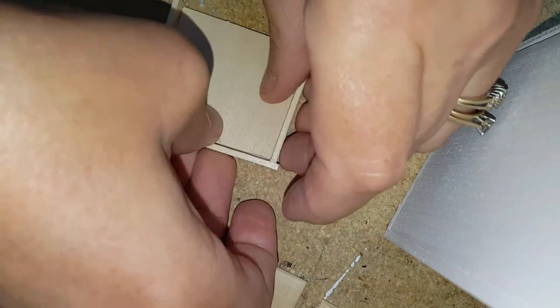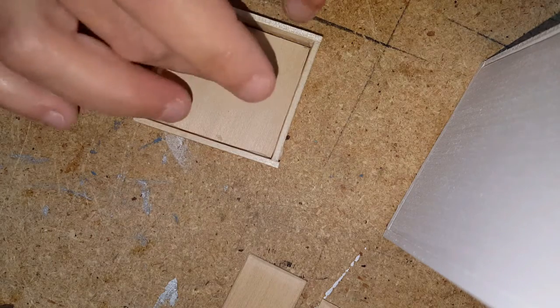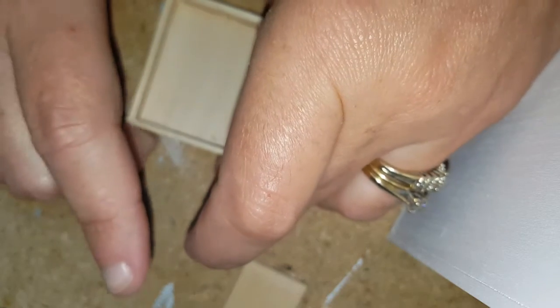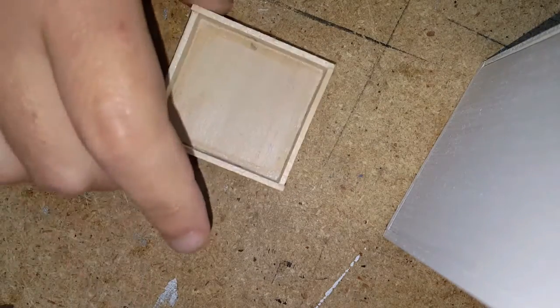I'm just using popsicle sticks for my wood, so they're not exact, but I did sand them so hopefully that will make it better. Now I'm going to go ahead and attach this piece, square it all up, and then backfill the edges with glue. Once you backfill the edges with glue, go ahead and let that dry.